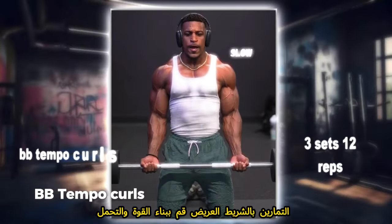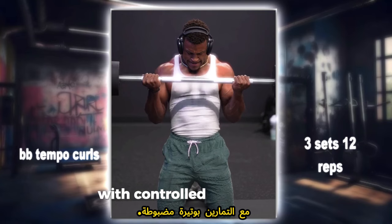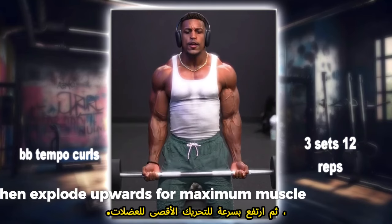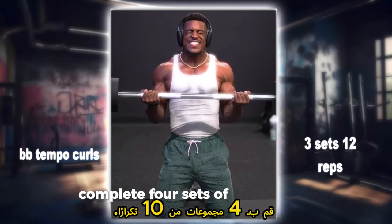BB Tempo Curls: build strength and endurance with controlled tempo curls. Slowly lower the barbell, then explode upwards for maximum muscle engagement. Complete 4 sets of 10 reps.